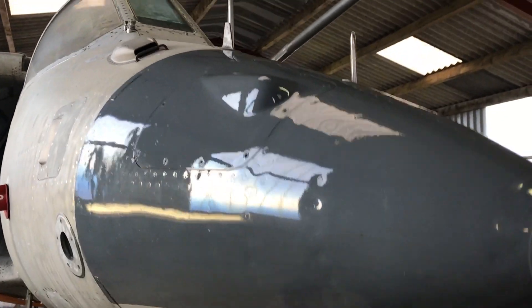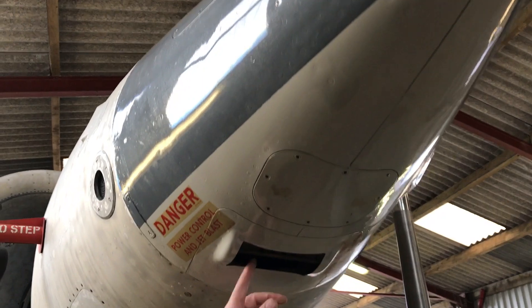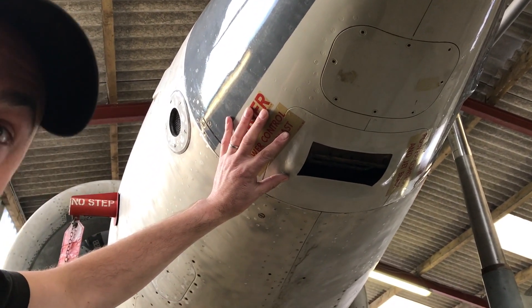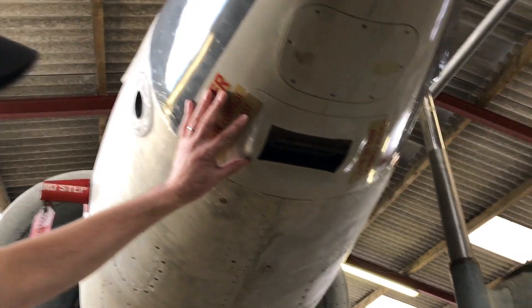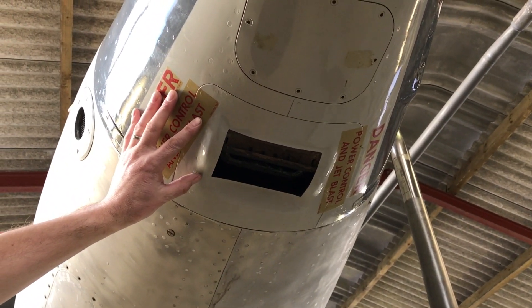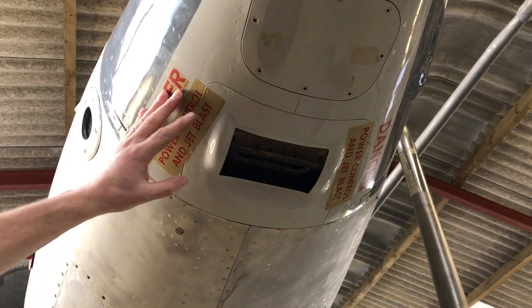If we have a look on the underside, we can see the nose reaction nozzle. That's a very similar type of nozzle to the one fitted on the tail. This one opens and closes to allow high pressure bleed air out to control the aircraft in pitch.